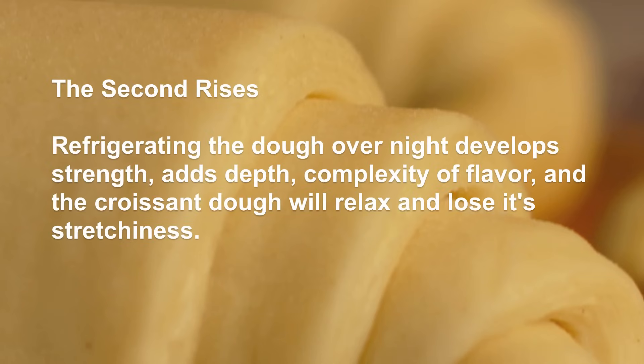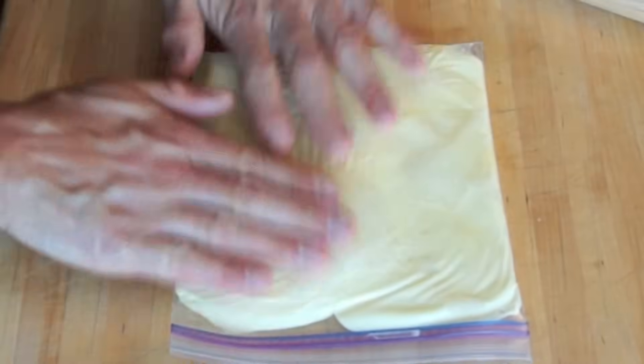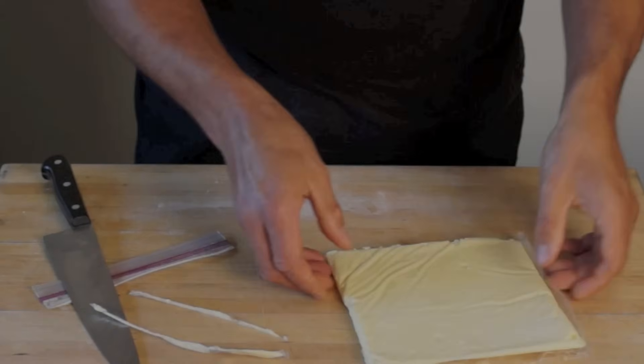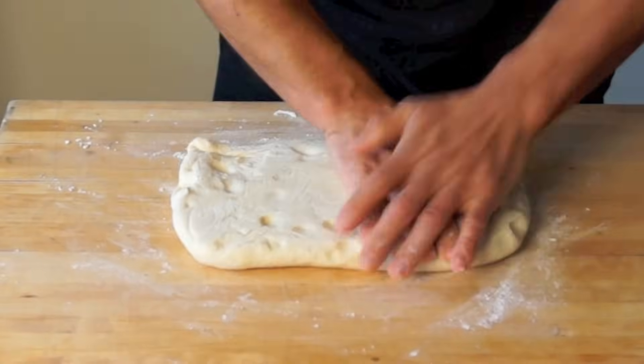Now, how to make a slab of butter? Here is my secret weapon. Just place the 16.5 tbsp of butter in a 7 by 8 inches plastic bag and shape it into a slab. Once chilled, trim off the edges to take the butter slab out. When the butter slab is soft enough, remove the chilled dough from the refrigerator.